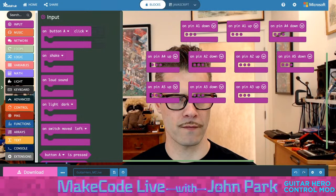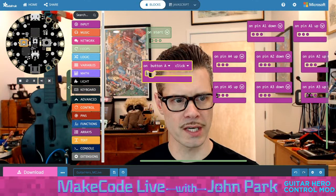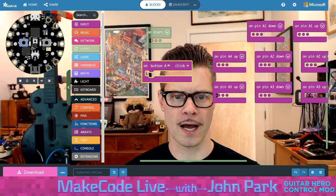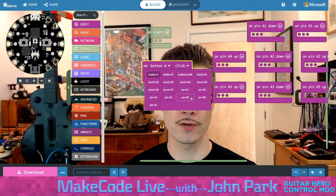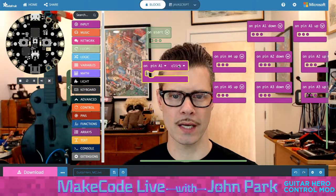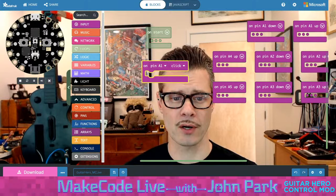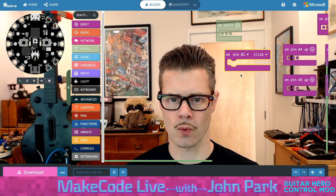So we can grab this 'on button click' block. This on button click will work with the default built-in A and B buttons. If I switch this dropdown to pin A1, I can use these alligator clip pins as an input. That will use the notion of click — which is press and release — or just a down or just an up. To test the theory of this, I like using this because it's built in to the simulator so I can show how this works.